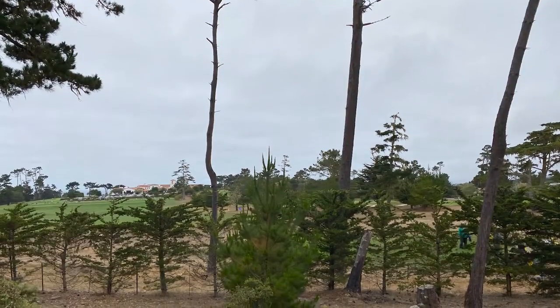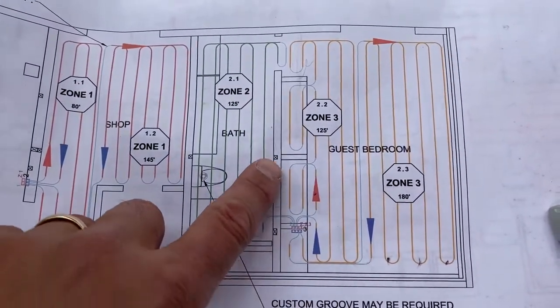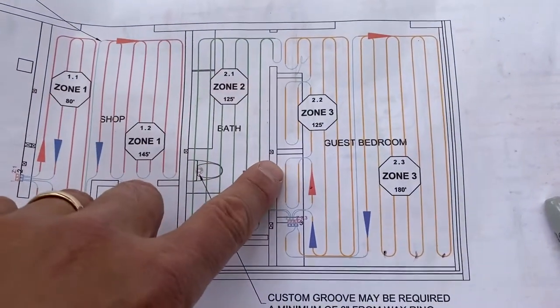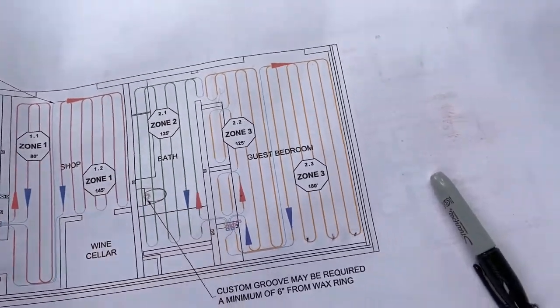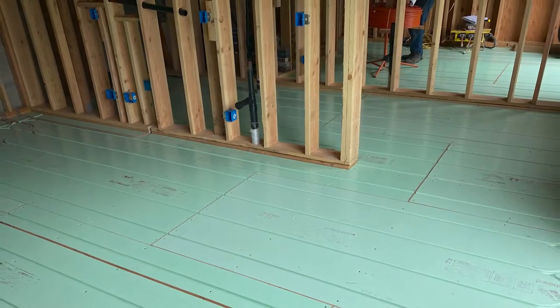Hi, Peter here with WarmBoard in not-so-sunny Pebble Beach out in California. As you can see here in the plans, there's a couple of little bump-outs right here that were drawn into the plans, but if we come over here and look at the floor, those are not there.